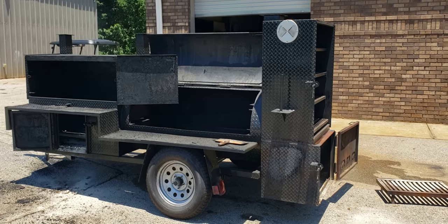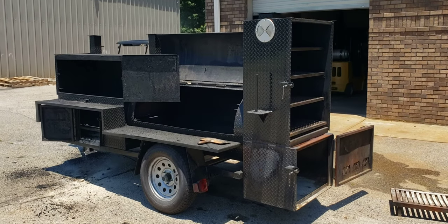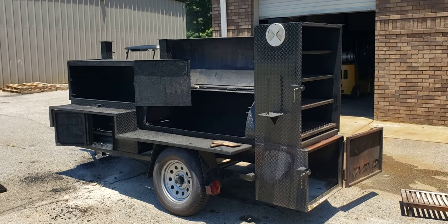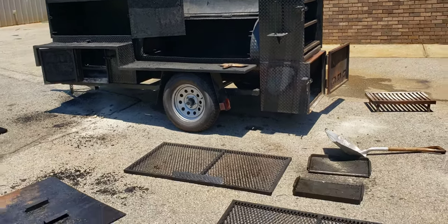A lot of pro pitmasters don't even have time to give their smoker a good cleaning, or a lot of pitmasters just sort of close up for the winter, and they bring it to us to give a cleaning, tune-up, and paint job before the season. So this is a Mega Hogzilla.